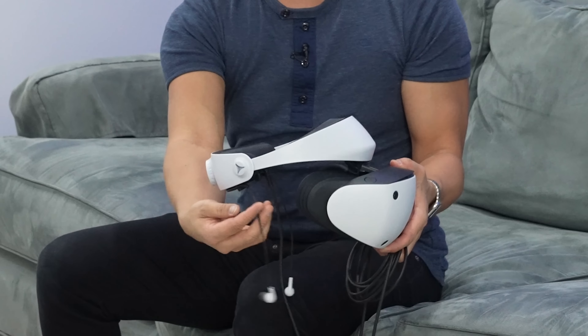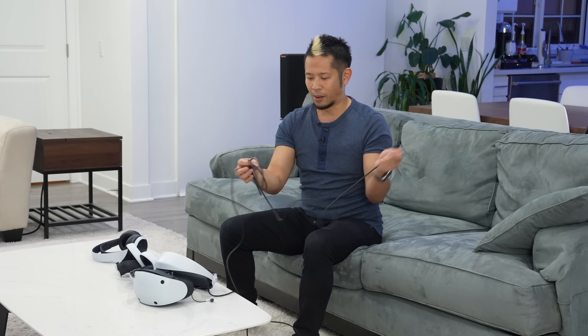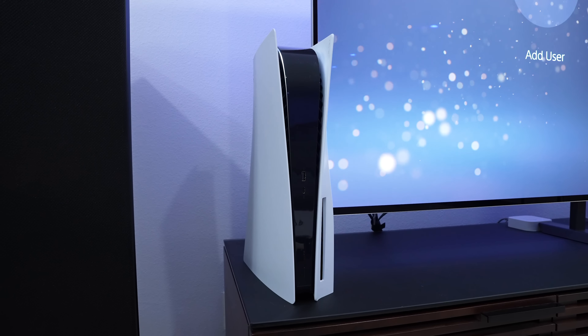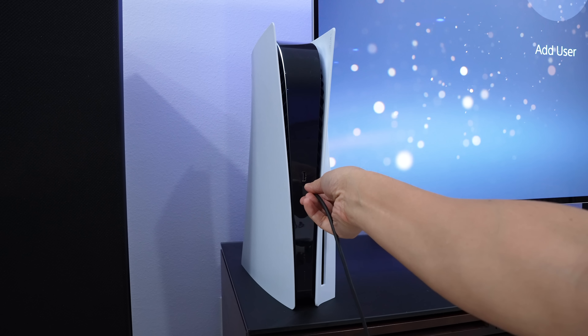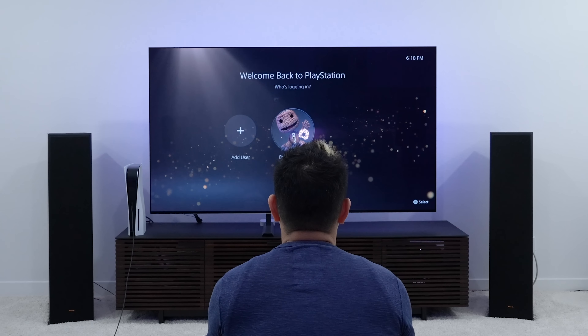We have the PSVR 2 headset and the earbuds that come with the system. You can connect it with a pair of hardwired headphones or even the 3D Pulse headphones, and a few others that talk to the USB wireless connector on your PS5. Everyone asks how long the cable is — I measured it and it's just under 15 feet, roughly 14 feet and 8 inches. This physical cable tethers you to the PS5 and it plugs into one single USB-C port.